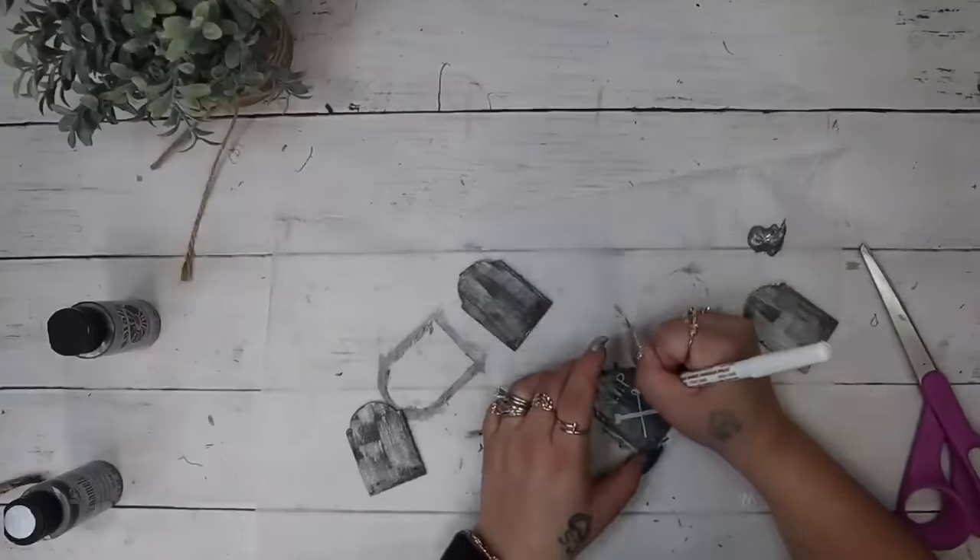Next I went in with my 'rest your bones' little mini transfer. This is why I always tell you guys to grab transfers when you see ones that you like because they do retire — but they are reusable so you can have them for years to come. I transferred on 'rest your bones' with white chalk paste.